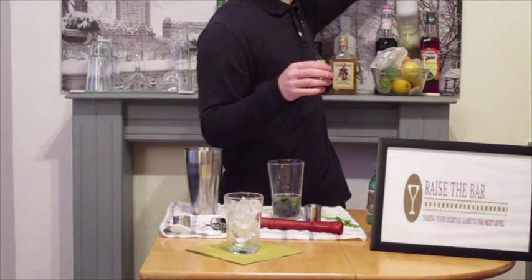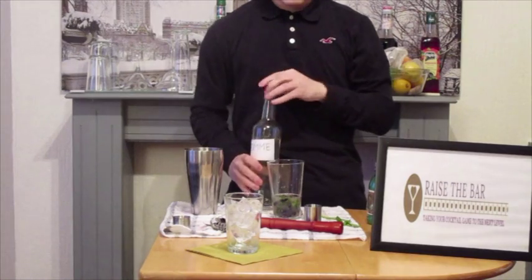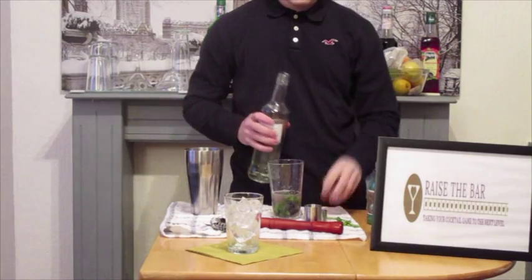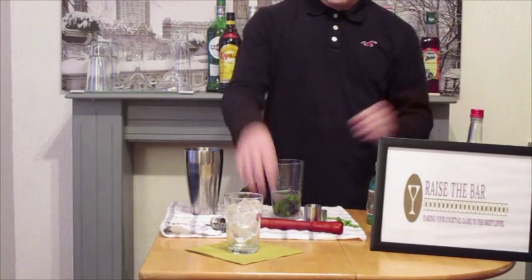It may not look so pretty just now, but it does give a lovely pinkish hue when the cocktail has been strained. So we're going to add 25ml of gomme, just to sweeten it up, because there is 50ml of lime in it and we need to combat that.